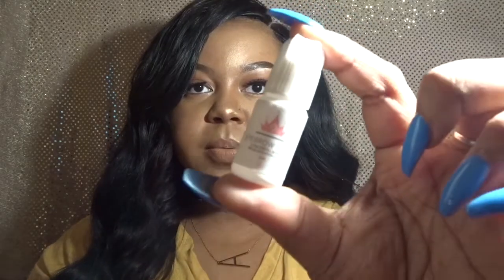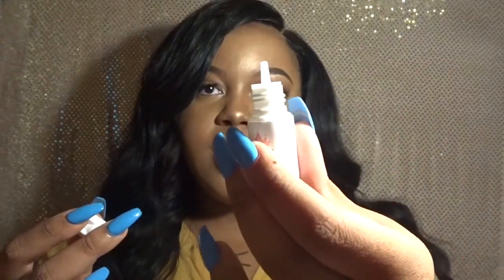So the first one I will go over is the clear eyebrow adhesive. It's a five milliliter eyebrow glue — ultra strong brow extension glue. Here's a close up of how the product looks. You open the product up, twist off the cap, and you have a clear applicator at the top.